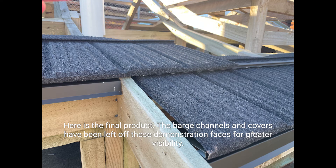Here is the final product, showing the transition between two roof planes. The bars, channels and covers have been left off these demonstration faces for greater visibility.